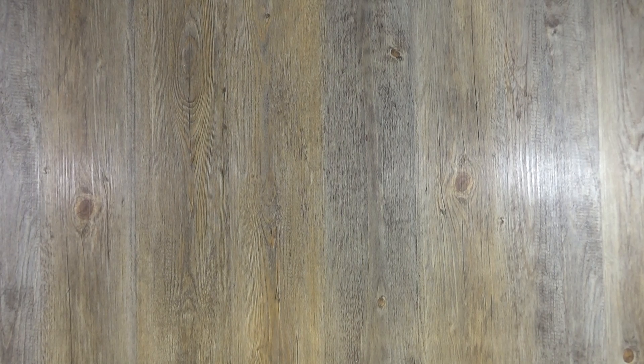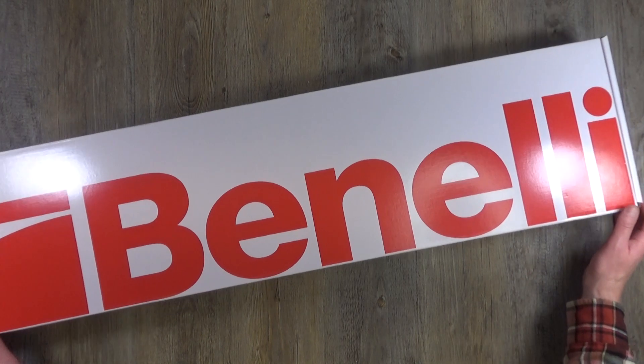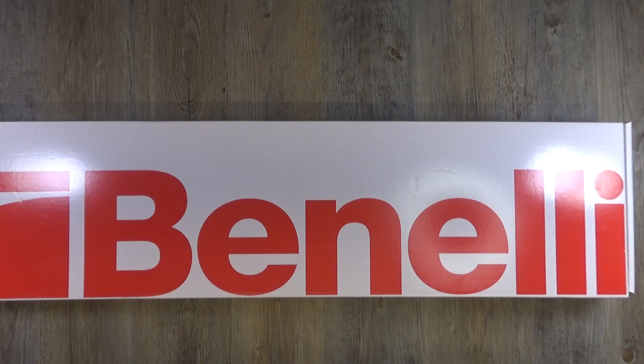Following on from the out-of-box video of the Benelli M2 Speed, I bring you the Nova Speed from Benelli. Hi guys, this is Rack and Load and this is an out-of-box look at the new Nova Speed from Benelli. There will be a video where I give this thing a good shoot and test, but this initially is an out-of-box walk around, so let's basically have a look at it and put it together.